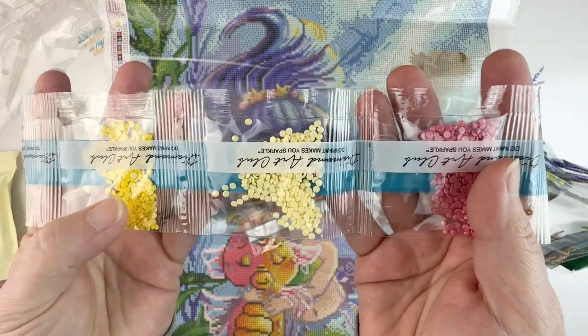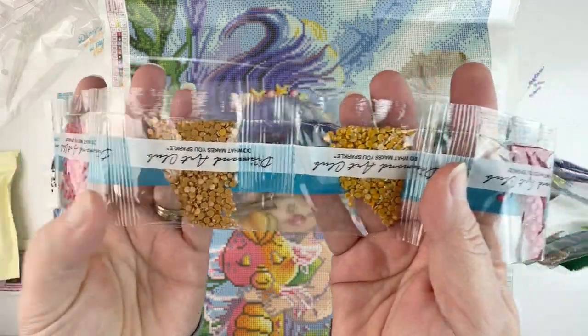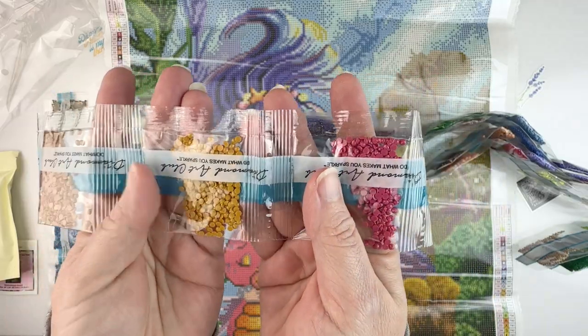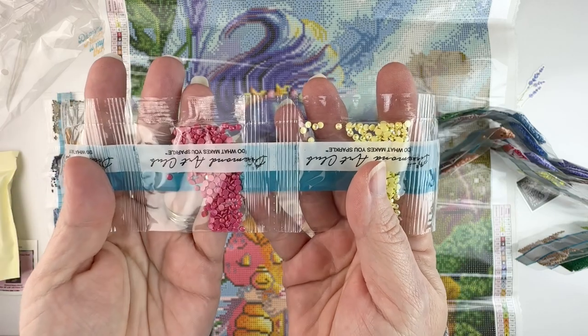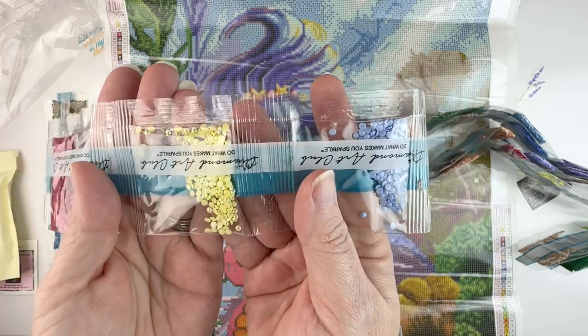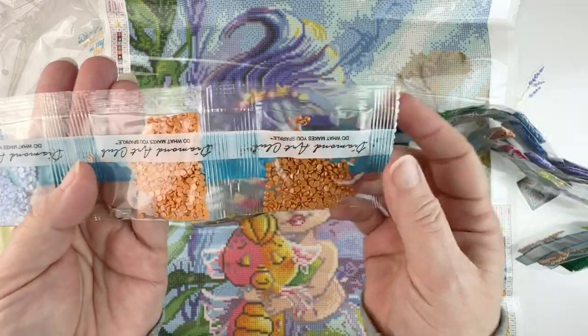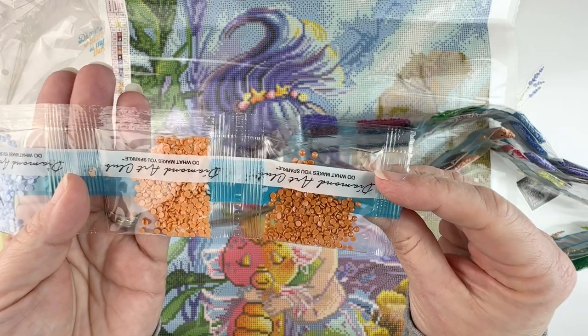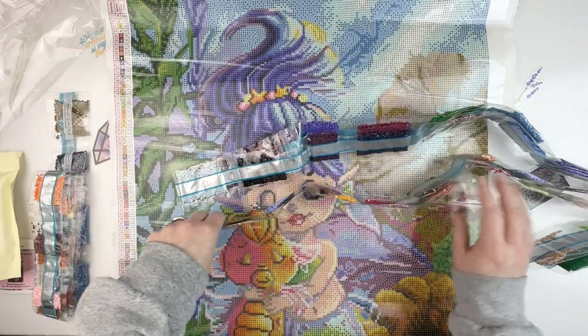We get a yellow and a very pale yellow, a dark pink, a tan, and then a lighter kind of orangey tan. There's a blush pink, another AB — a yellow this time — a light blue, and two different shades of an orangish tan: a darker tan and then a lighter one, almost a peachy color.